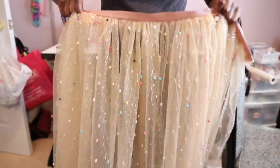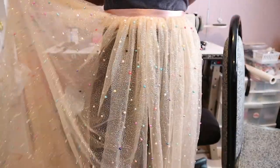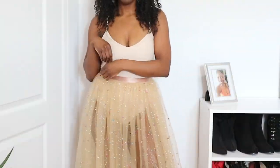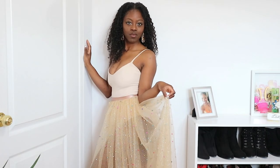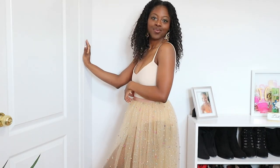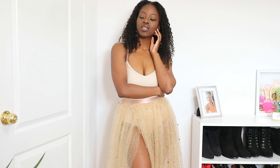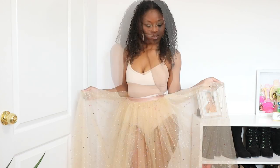I didn't record how I put in the zipper — I feel like I want to do a completely different video for that, so just look out for that zipper tutorial. This is basically the end result and the finishing of the skirt. I'll leave all the giveaway details in the description box down below. Thanks again for watching — make sure you guys comment, like, subscribe, and I will see you in the next video. Bye, guys!